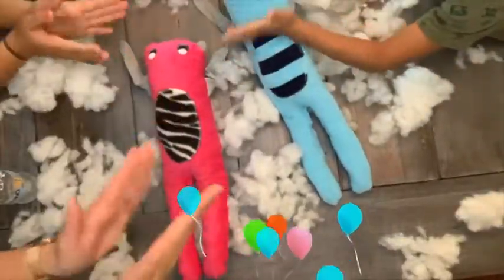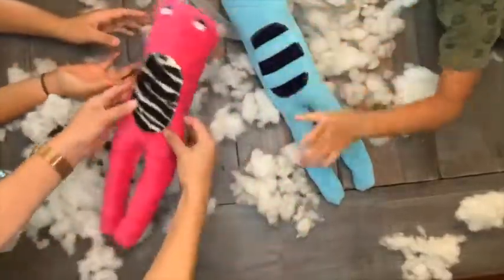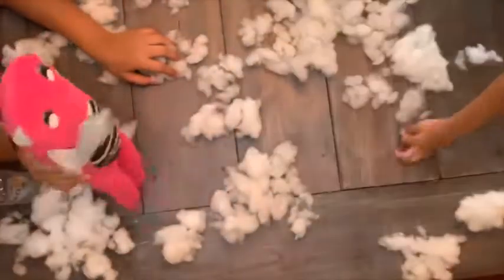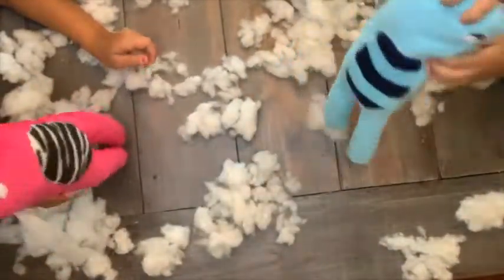And here they are — they had so much fun making them. We all had a great time. You can do little different details to them. Next time I'll have the arms go the other way — downward — but I just ironed them kind of in the direction I wanted them to go after I made them.